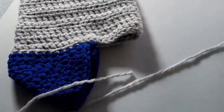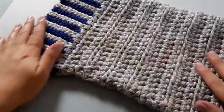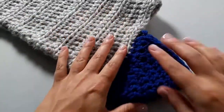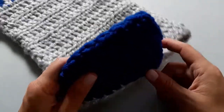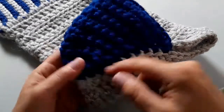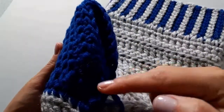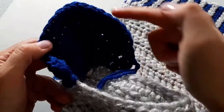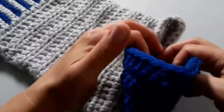We're bringing back in our silver yarn — I love how the blue and silver are coming together. If you're ever unsure whether you did it correctly, count the number of stitches. We had 21 stitches when we first started, and by the time you finish your heel you should have 21 stitches going from one end of the heel to the other in your final row. I do have 21 stitches, so I know I'm okay.